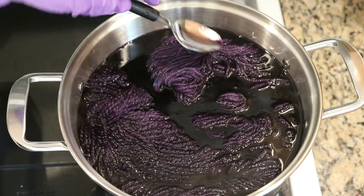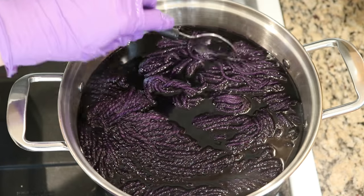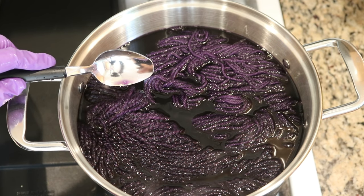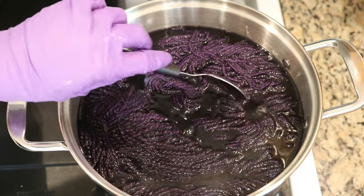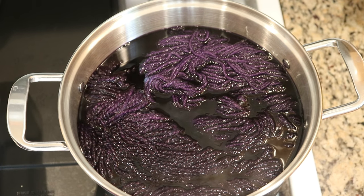There is a lot of water — and yarn — in here. I think there's a total of between 350 and 400 grams of yarn, which is around a pound, and so that's why I decided to use approximately half the bottle.